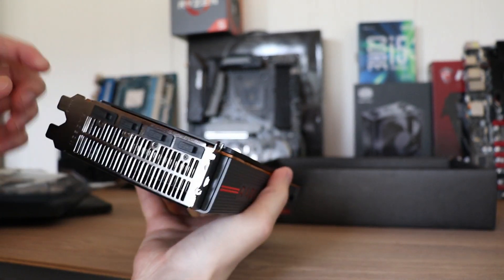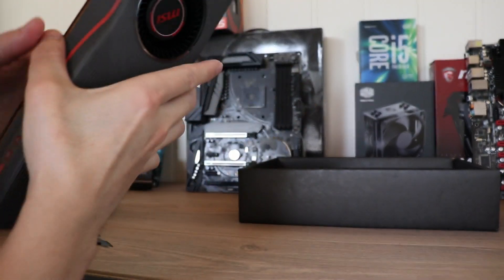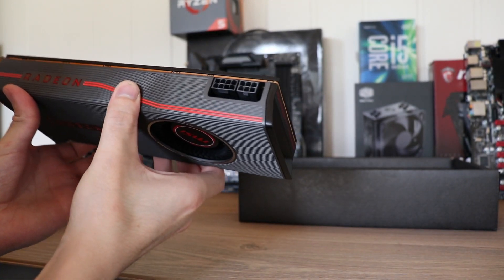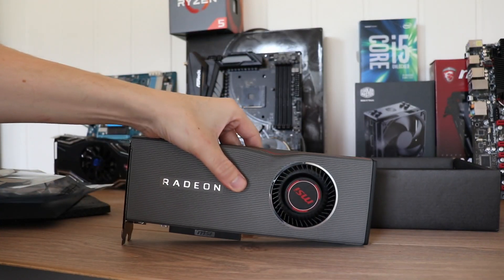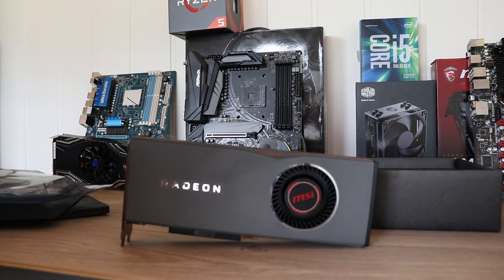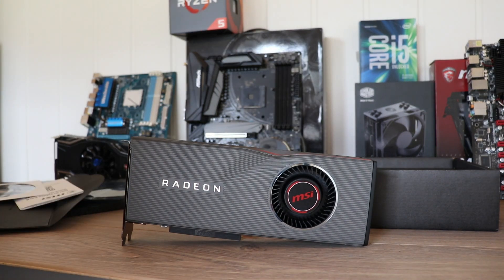Here on the end we have three DisplayPorts and one HDMI, and here are the power connectors. I actually quite like this design even though a lot of people don't like it. I think it looks quite good, and MSI has plastered their logo all over the fan. If you get a Sapphire version, I don't think they have the logo on the fan — but it doesn't really matter. That's the card, that's the quick unboxing.